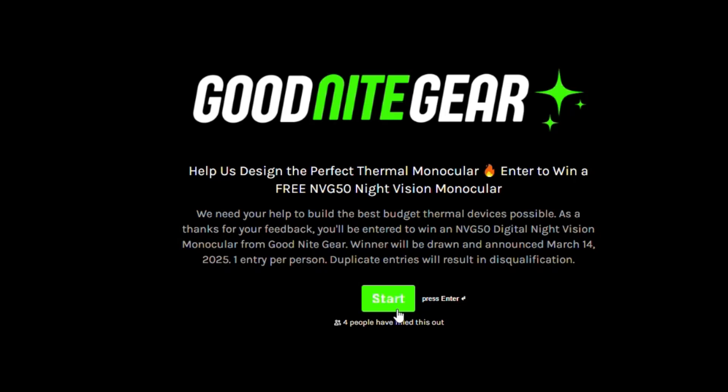Building a line of thermals is something that's been a vision of ours for quite a long time at Goodnight Gear, and a lot of you guys have been asking us to create a budget-friendly lineup of thermals. We're going to try to bring these products to life and wanted some feedback from you guys about how to make some of the most feature-rich and competitive thermals on the market, designed the way that you want them to be.